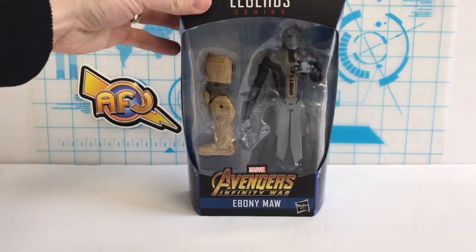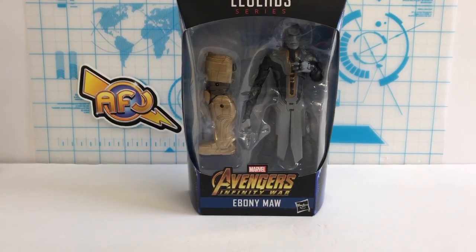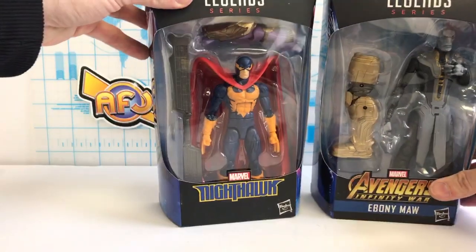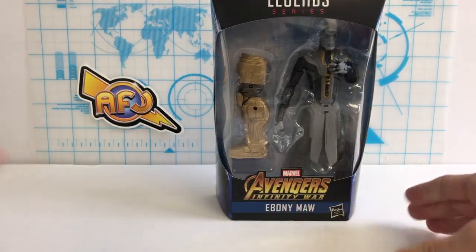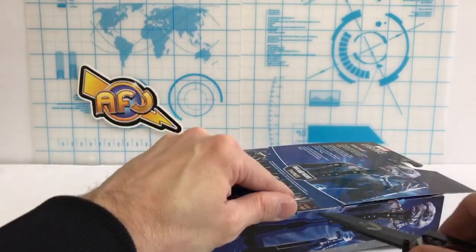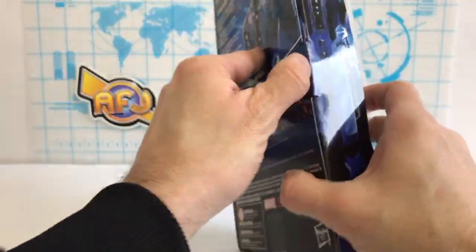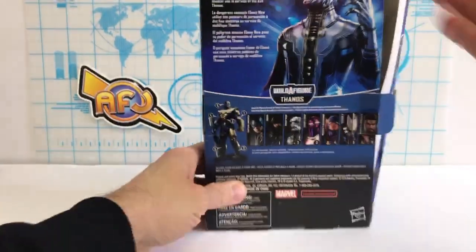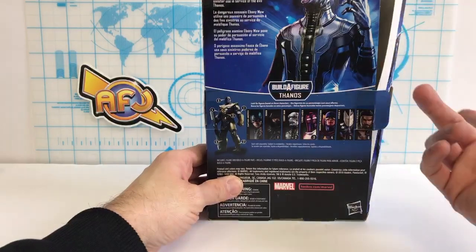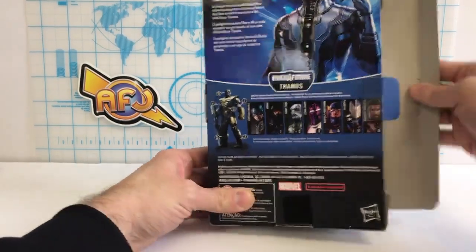We're reviewing Ebony Maw, a figure I really wanted in the initial wave. It's nice that they spread the line out to cover two movies. We're getting a lot of filler characters — for Marvel comics fans, getting characters like Nighthawk, Hercules, and Living Laser is awesome. Ebony Maw is one of Thanos's followers — part of the Black Order, as someone helpfully pointed out.